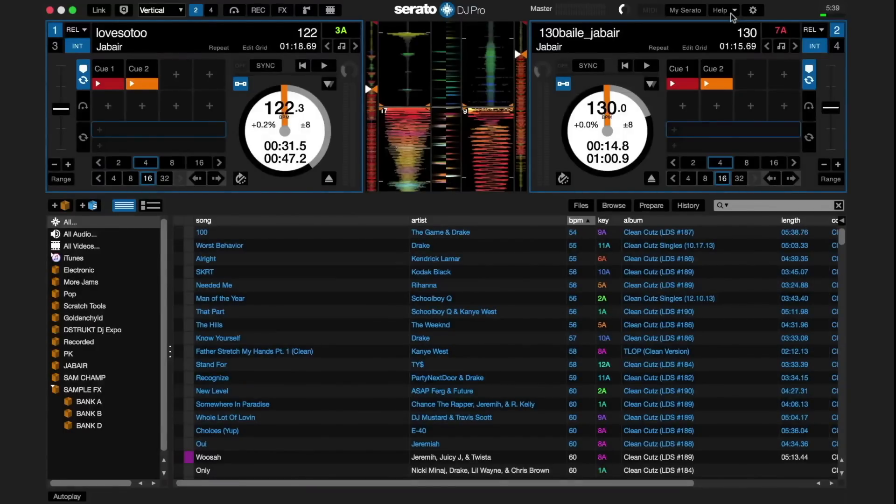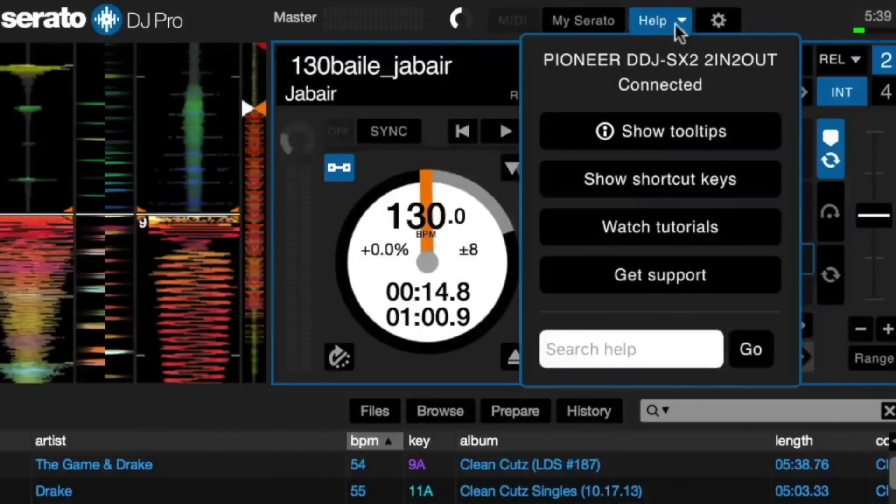The new help section includes tool tips, shortcut keys, and tutorials. You also have the option to contact the support team and search the knowledge base in-app. It's now located in the top right-hand corner of the screen.